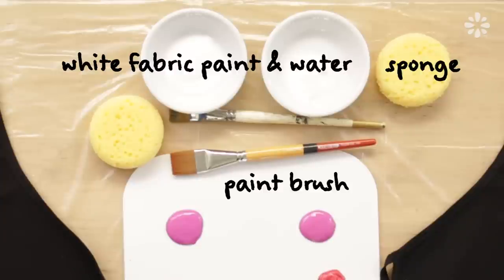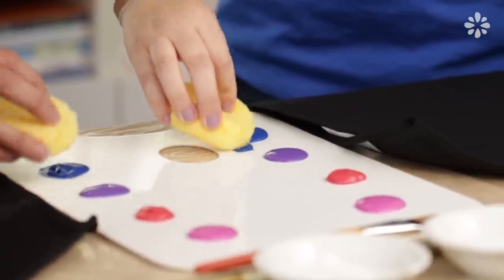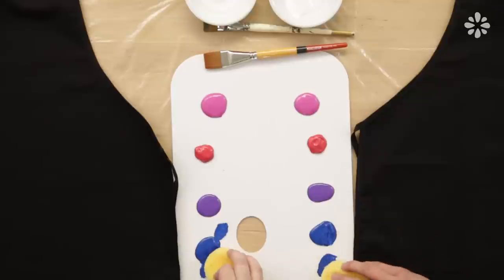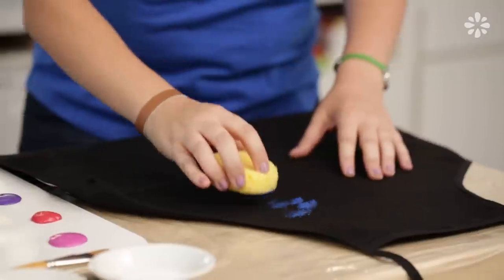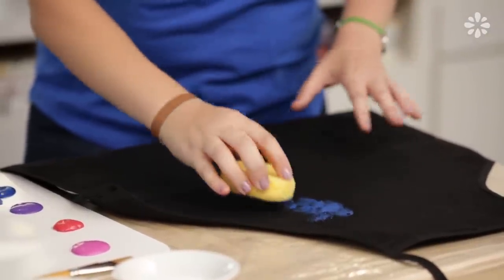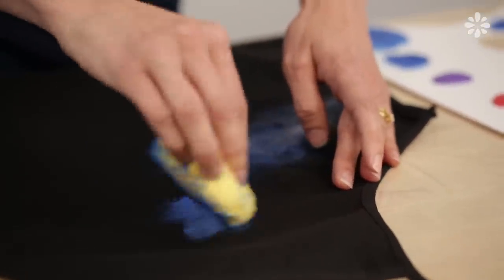For doing this galaxy effect on fabric, I like to use a sponge. I like to start with blue and just do a dab. I like a flat surface because it can really get on the sponge. You want to start making clouds — a galaxy is full of stardust, so you just want to make a cloudy type of effect. You can brush it or you can stamp it.